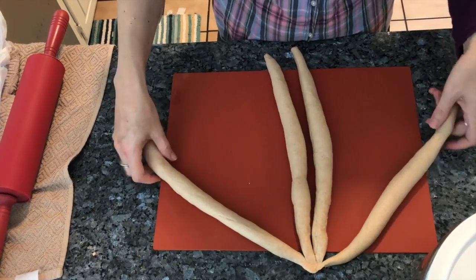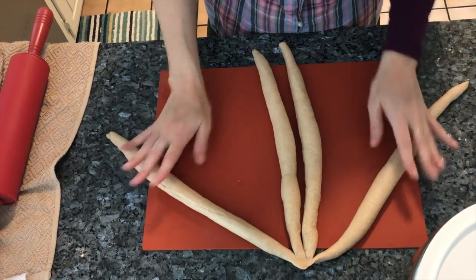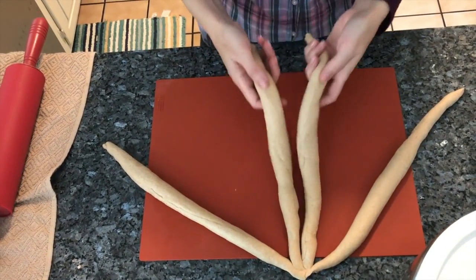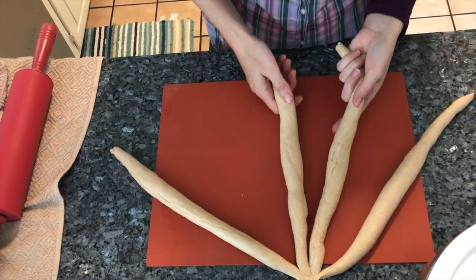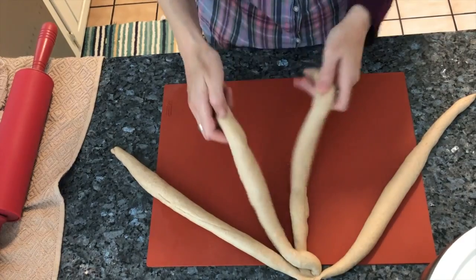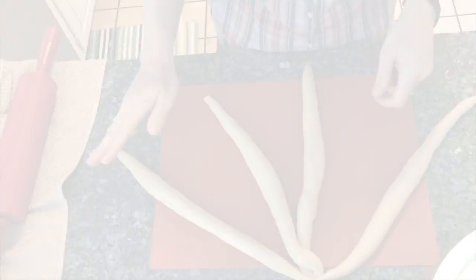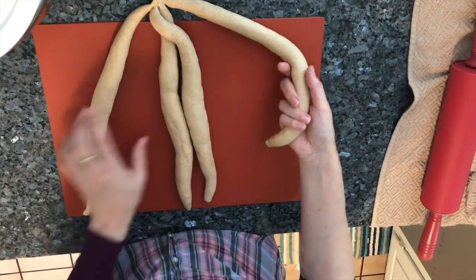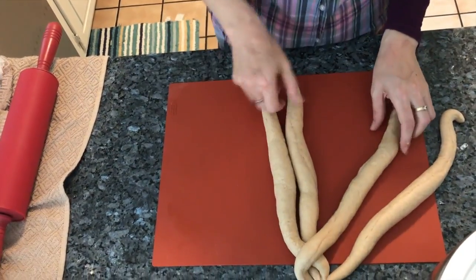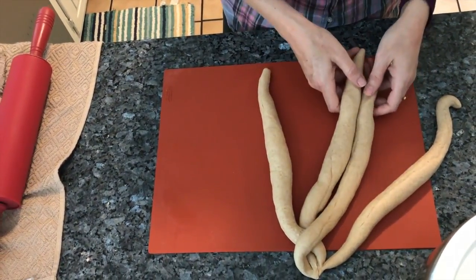I divide the dough into three strands — one, two — and the two middle ones count as one. Then I take the two middle ones and cross them, and then I take from the opposite side and cross that. Those two middle ones are treated as one unit.